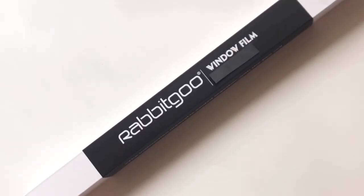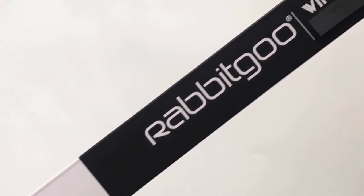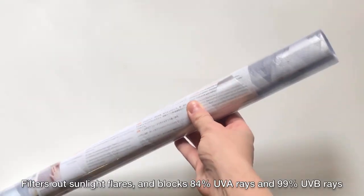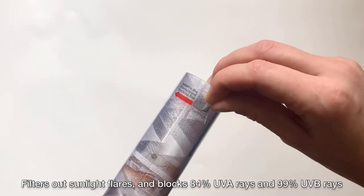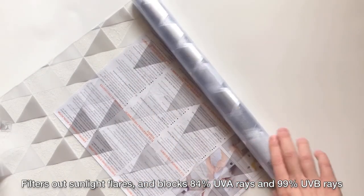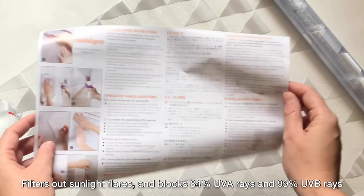Hello everyone, allow me to introduce the Rabbit Goo Geometric Triangle Mosaic Patterned Window Film. The window film filters out sunlight glares and blocks 84% of UVA rays and 99% of UVB rays, great for protecting you and your furniture.